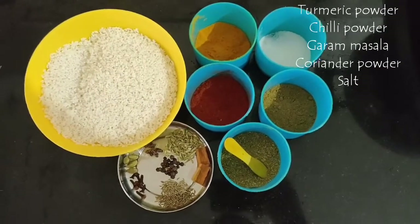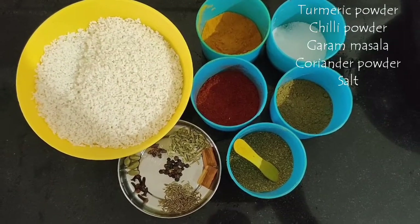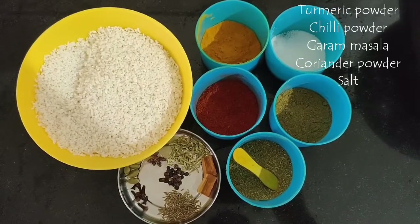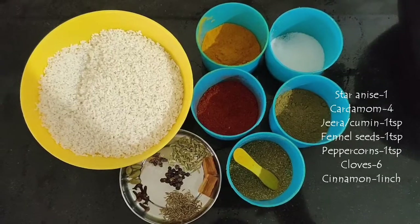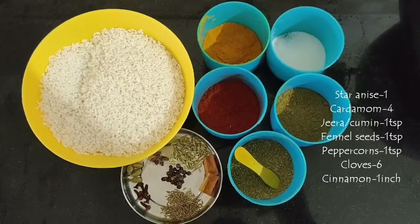We have some masalas and spices here: turmeric powder, chili powder, coriander powder, garam masala, and salt to taste. Then cardamom, cloves, cumin seeds, peppercorns, cinnamon stick, fennel seeds, and star anise.